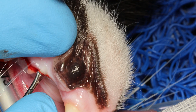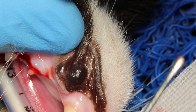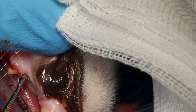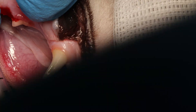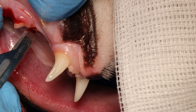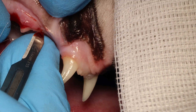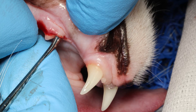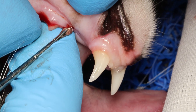Here I am afraid that I may tear. There is a tiny little tear just happening here, so I don't want to continue trying to release it because I am going to tear the flap. Instead I will get my scalpel and just extend it a little bit extra.